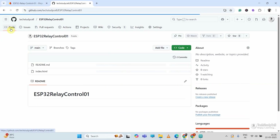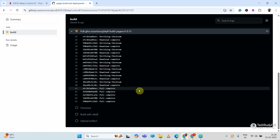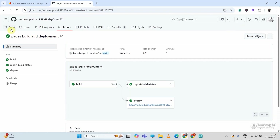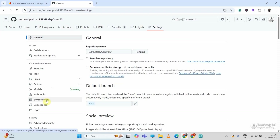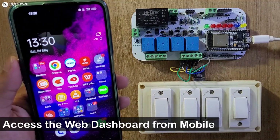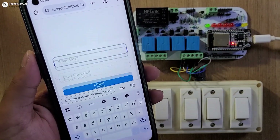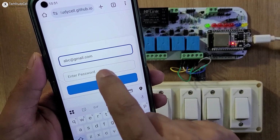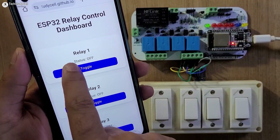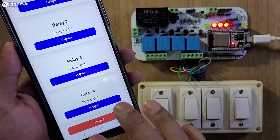It will deploy to the GitHub repository. From the yellow dot indicator, you can see it is deploying the page on GitHub. After the process completes, it will provide a link — now it is green, so the process is complete. I will go to Settings, then Pages, and here is the link. Now let me turn on the supply. I have shared the link in WhatsApp and will tap on it to open the dashboard. I will log in with the email ID and password, and this is our dashboard. Currently all relays are off — let me turn them on one by one. Using the all-off button, I can turn off all the relays together.